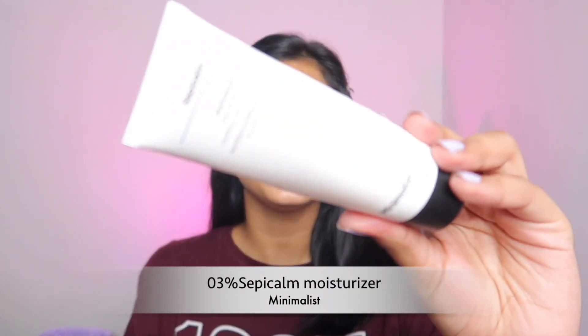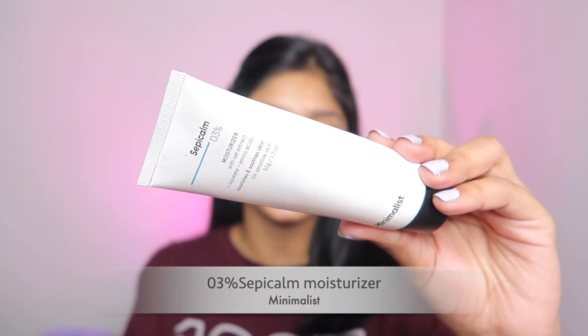The serum has been absorbed into the skin. Now I am going to use a moisturizer — I'm using the Minimalist 5% Peptide moisturizer. Do not forget to concentrate on the eye area, because concealer there can get very flaky and dry in winter. You can see the moisturizer applies very well and my skin is looking very, very dewy.